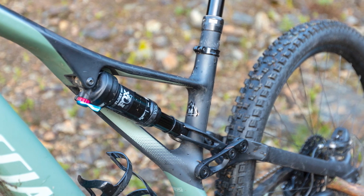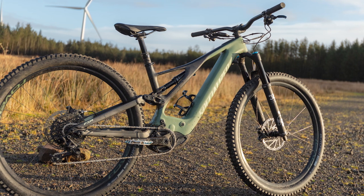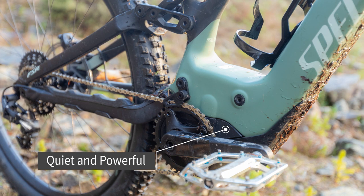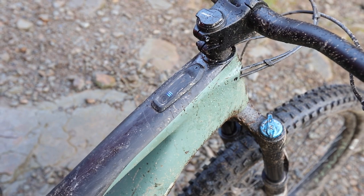The rear suspension kinematics and shock tune combine to offer a supple ride on the trail with plenty of big-hit ability when things get rowdy. The Brose 2.1 motor is one of the quietest and most powerful on the market, boosting your natural pedalling power by up to 410%.